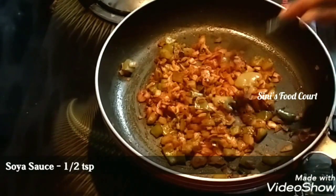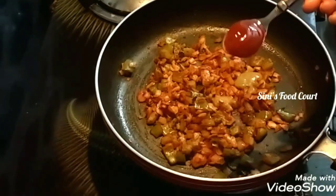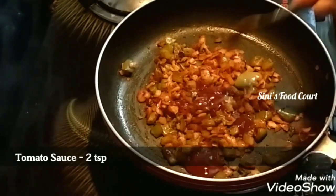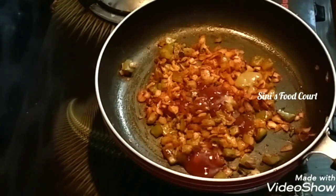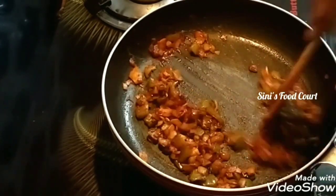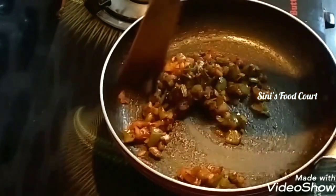I will add 1 teaspoon of soy sauce. I will add tomato sauce — 2-3 teaspoons of tomato sauce. Add to the tomato sauce.